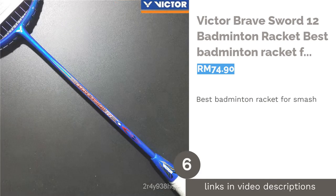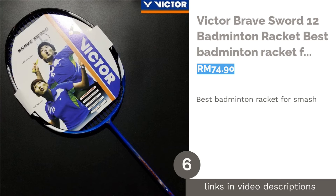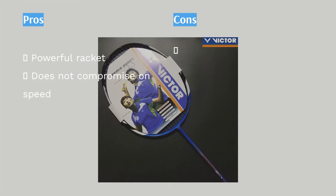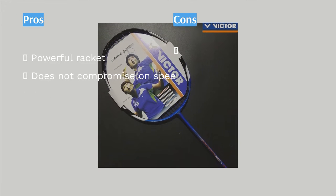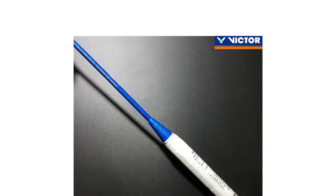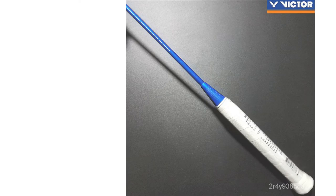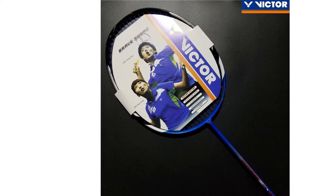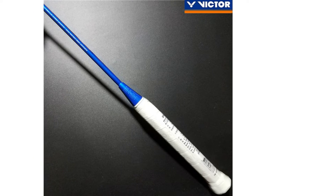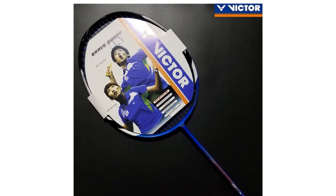The next product is the Victor Brave Sword 12 Badminton Racket — Best Badminton Racket for Smash. A smash is such a jaw-dropping move, and a successful one secures your victory with a stunning performance. To be able to achieve such gameplay, a powerful racket is needed. The Victor Brave Sword is the best of both worlds — heavy-headed enough to send resounding waves through the shuttlecock but with features aiding in the player's agility. Victor's Brave Sword 12 comes in a 3U and 4U weight option and has an even balance, making it an all-rounder racket capable of handling all types of gameplay.